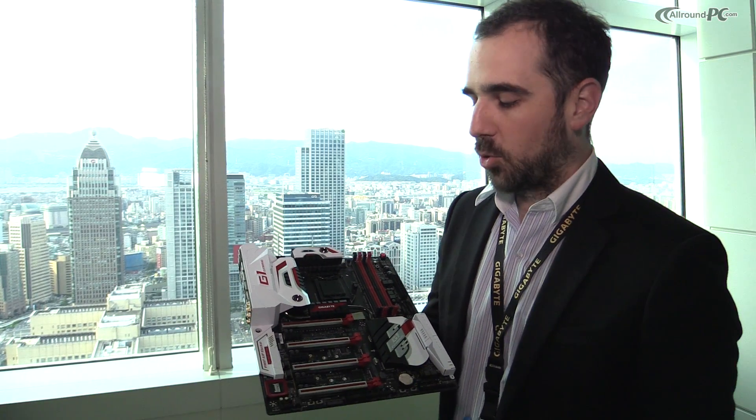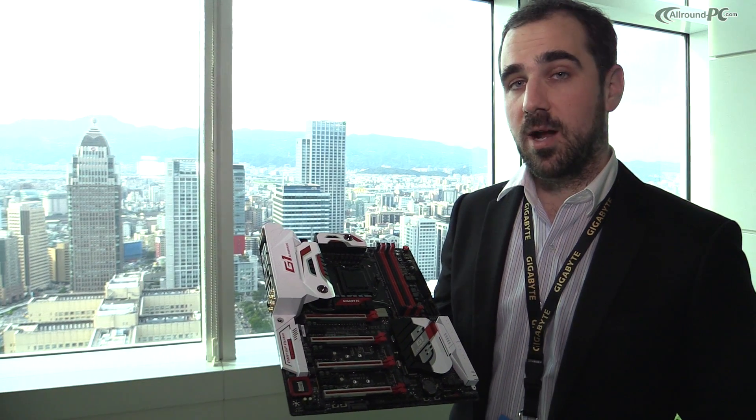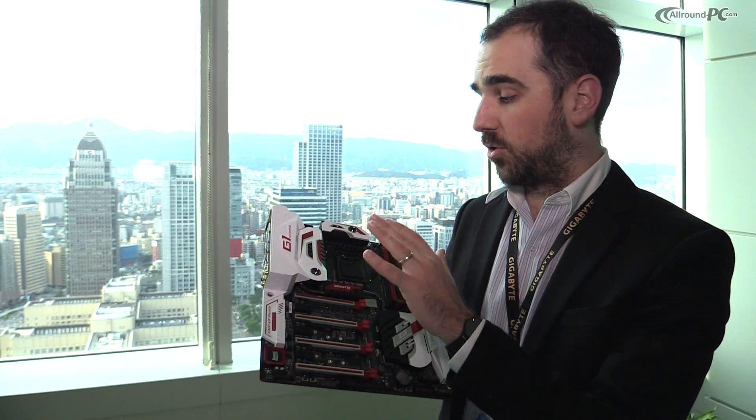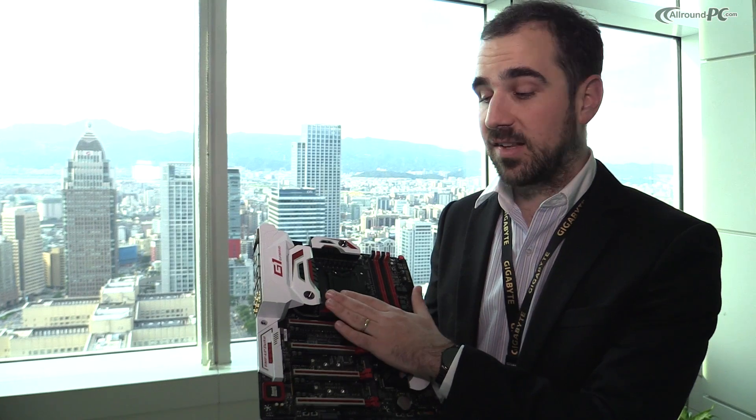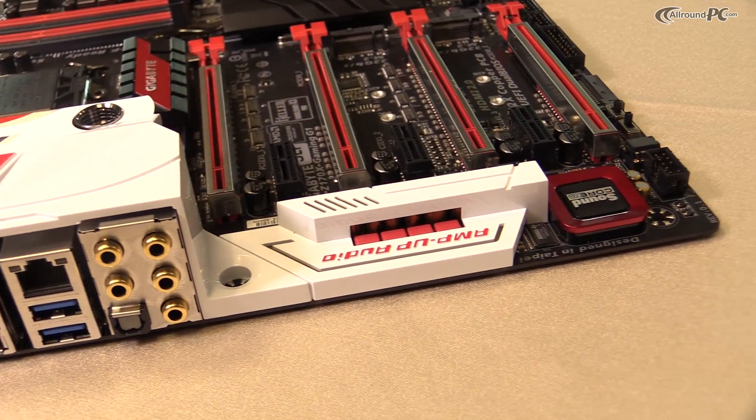Moving towards the gaming side, a big focus is audio. We understand that for gamers, audio is very important and we want them to have the best experience. On the G1 Gaming, you'll find the Suncore 3D audio processor — a four-core audio processor. We took the components from an add-on audio card and brought them down to the motherboard, so guys won't have to invest in an add-on card to get high-end audio — they can have that directly on the motherboard.